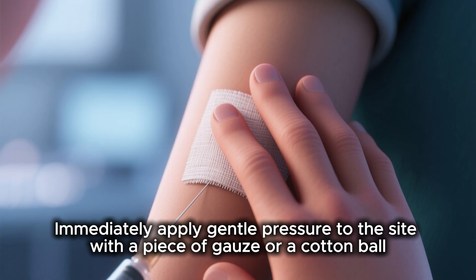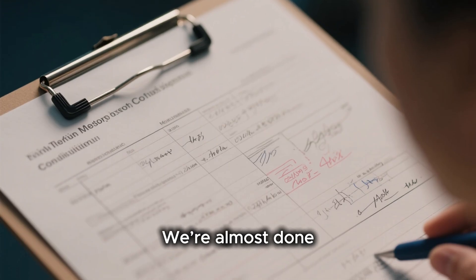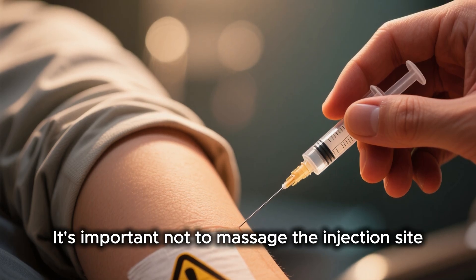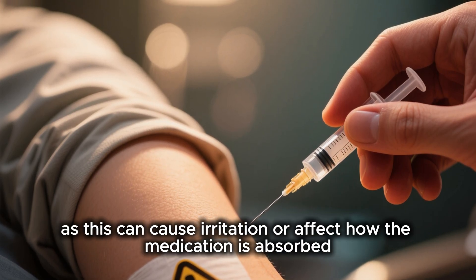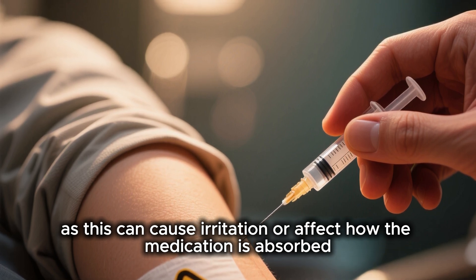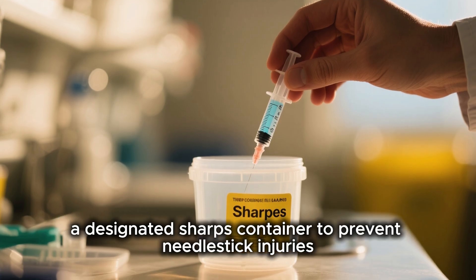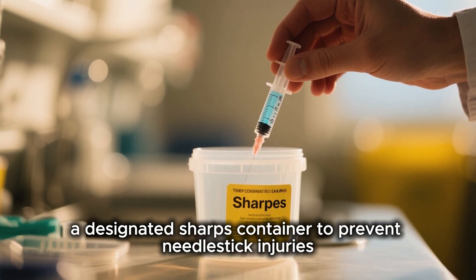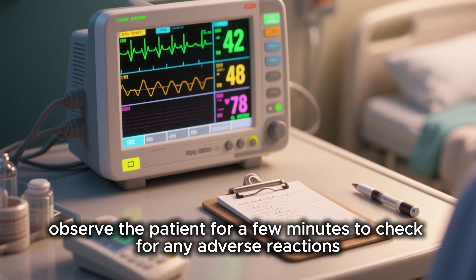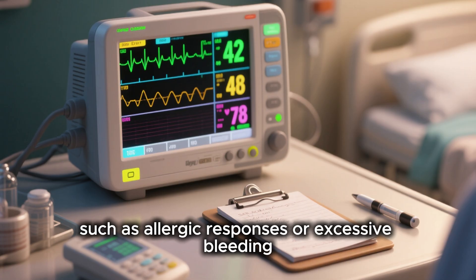Immediately apply gentle pressure to the site with a piece of gauze or a cotton ball. Let's cover post-injection care. It's important not to massage the injection site, as this can cause irritation or affect how the medication is absorbed. Immediately dispose of the used needle and syringe into a designated sharps container to prevent needle stick injuries. Observe the patient for a few minutes to check for any adverse reactions, such as allergic responses or excessive bleeding.